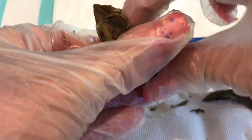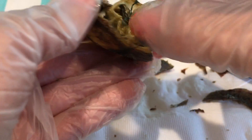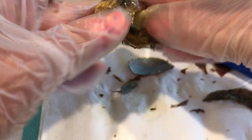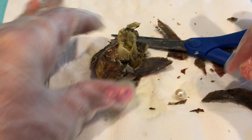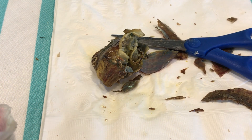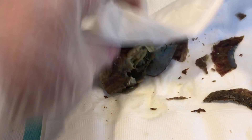Here we go! Now let me dig out the inside and see if I can pull the pearl out. Is that the pearl right there? Is that the inside of the shell? There it is — look at that! There we go, oh very pretty. Let me put this in my little bowl of water over here — I'm just rinsing it off.